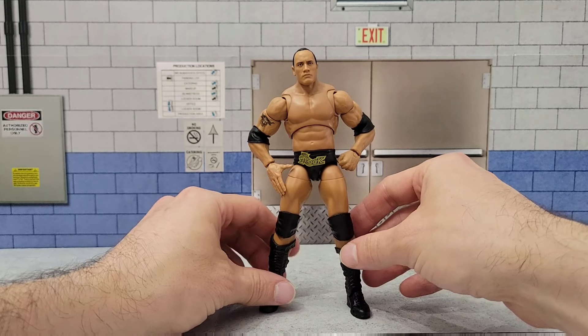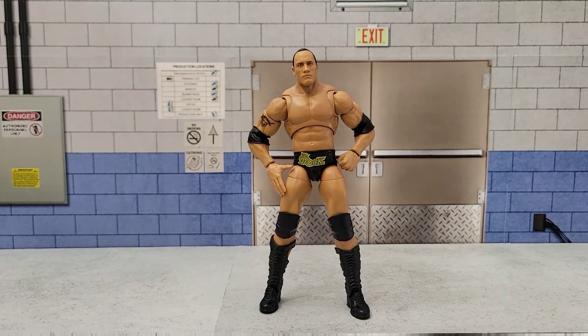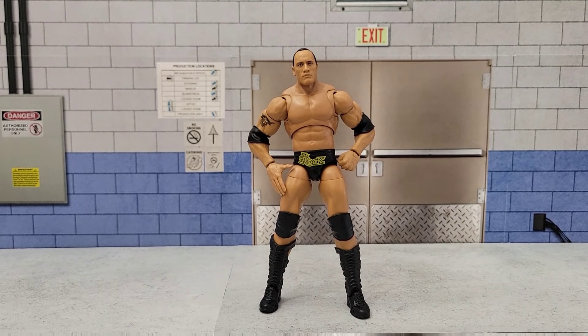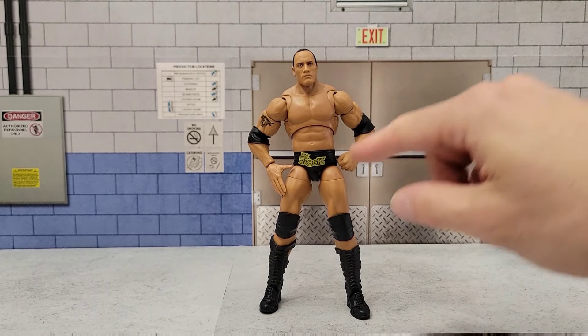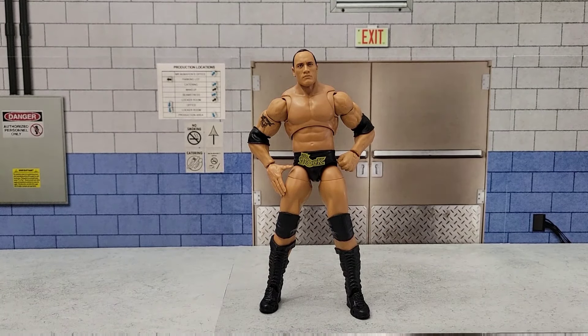This is my Ultimate WrestleMania 18 Rock. It's basically a Target-exclusive Legends Ultimate Rock with the trunks and head of a WrestleMania Hollywood Elite Rock.